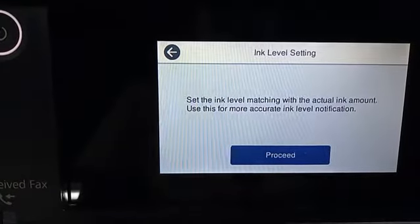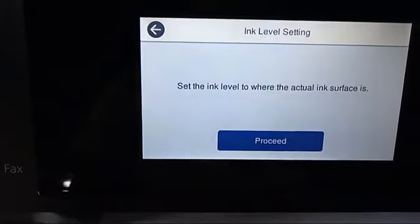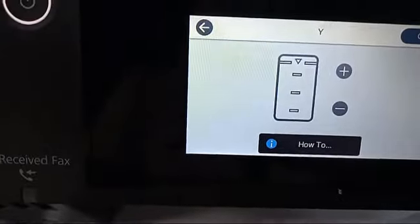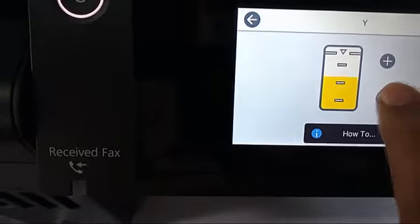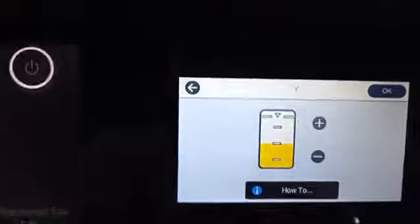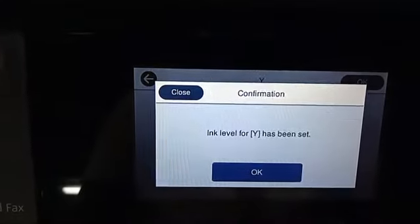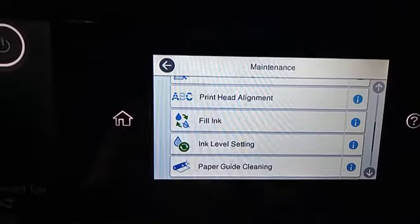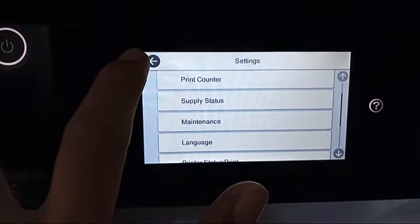Note that the ink didn't reach the top line. Set the ink label based on the actual label on the tank so that the printer will correctly read the remaining ink. That's it — how to refill ink and set the label settings of this printer.